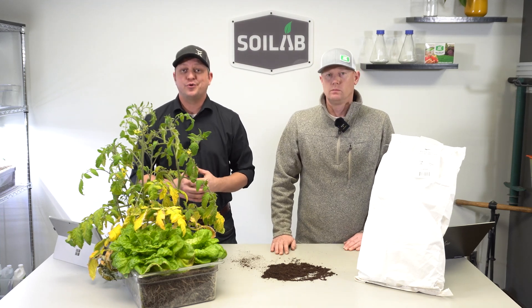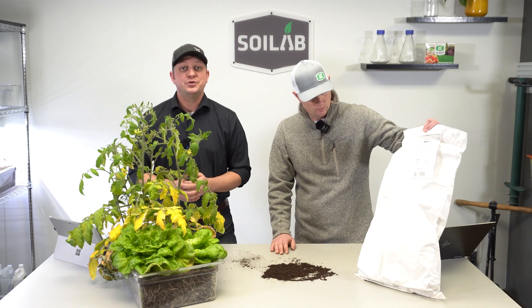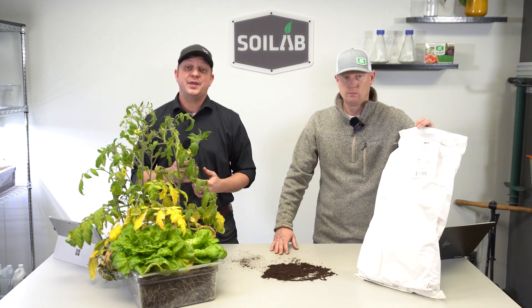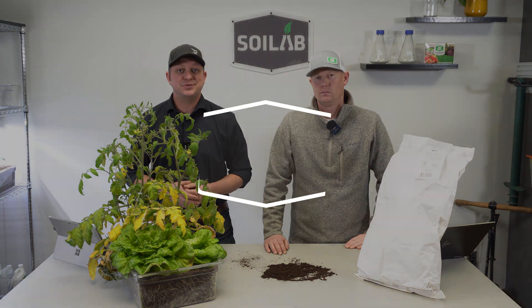Thanks for following us along in this Know Before You Grow series as we looked at the Vermont Compost Company Fort V Soil. If you enjoyed this, please be sure to like, subscribe, and hit that notification so you don't miss any of our other Know Before You Grow uploads. We'll look forward to seeing you again soon in the lab.